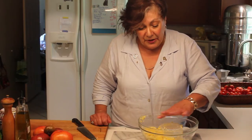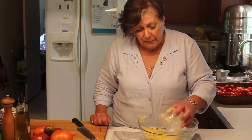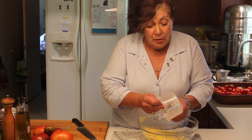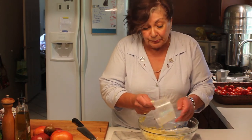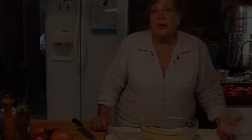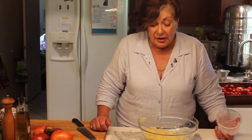Depending on how big the ears are, you can count on about a cup and a half of corn per ear. I like to do at least about five dozen. And there you have it — a really easy way to prepare some corn, get it ready for the freezer, or eat it right away. I hope you give that a whirl.